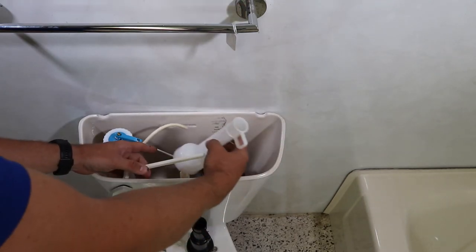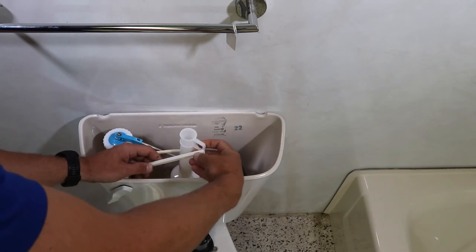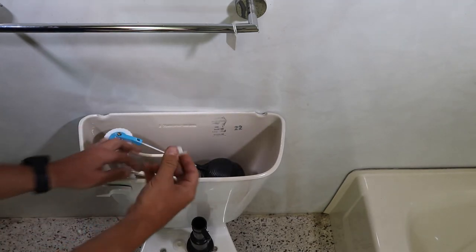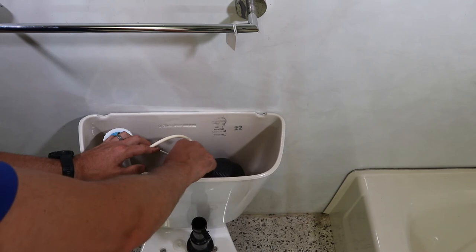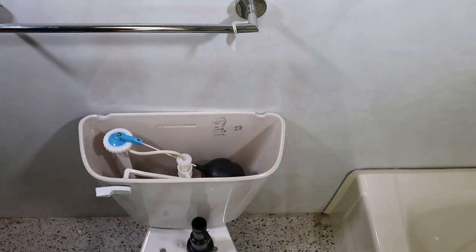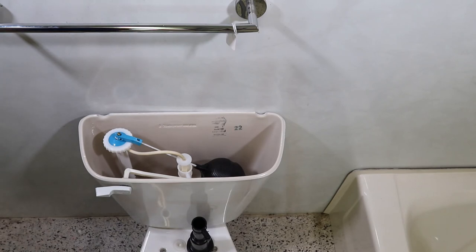Slide this over and slide it down. Make sure you put the tank lever through the hoop and drop it down. Screw the nut back on — make sure you don't over-tighten it because you don't want to break the threads. Reinstall the refill tube, put it in about half an inch, then turn your valve back on. Your tank will fill up and it's guaranteed to flush better.